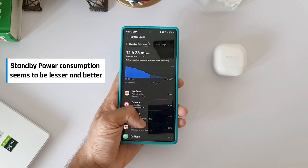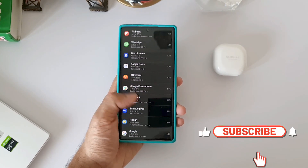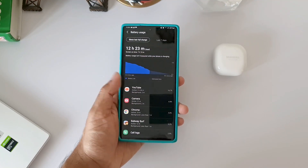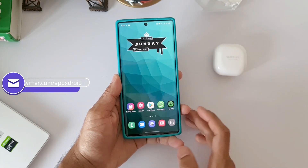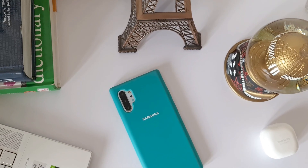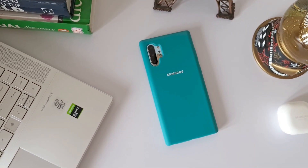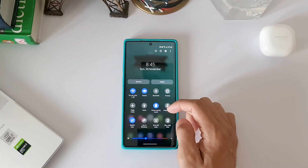I was really surprised to get such battery performance results in this mode. I wish I was getting this kind of battery life on the Note 20 Ultra. This is certainly an improvement over One UI 2.5. One UI 3.0 is going to be a great upgrade — I'll keep updating you on upcoming beta versions and their performance and issues. Don't forget to subscribe for more videos on Samsung phones, Galaxy Watches, Android applications, and anything related to technology.